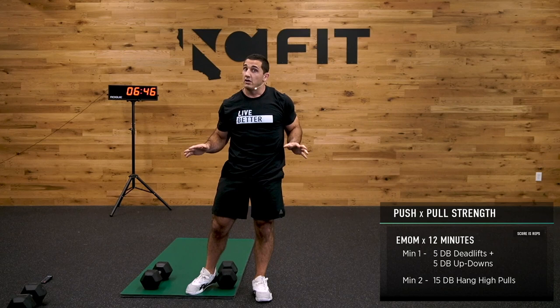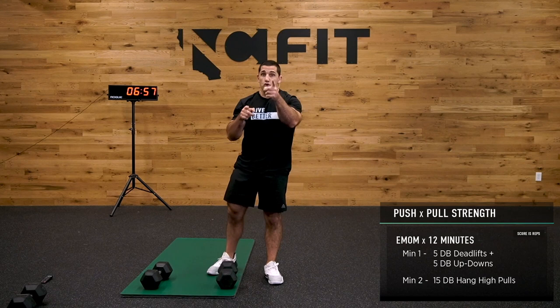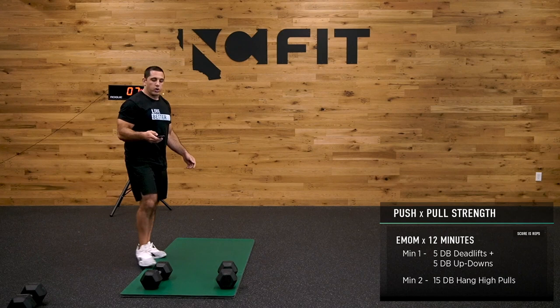12-minute EMOM: first minute, 5 dumbbell deadlifts — should be pretty easy — followed by 5 dumbbell up-downs. After that, rest and recover, then get into high pulls. We're going to do that for 6 total rounds, or 12 minutes. You guys got this — I'm right here with you. Let's have some fun while we're doing it.